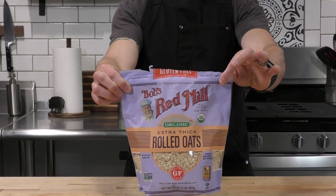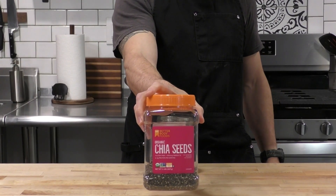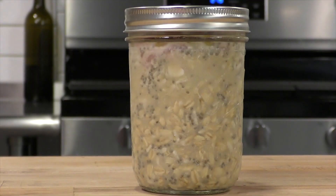For oats, we're going to use extra thick rolled oats — the extra thick are the perfect oats for overnight oats. The instant ones get way too mushy. And then we're going to use some chia seeds, about a tablespoon. This is going to be the base for all three recipes.